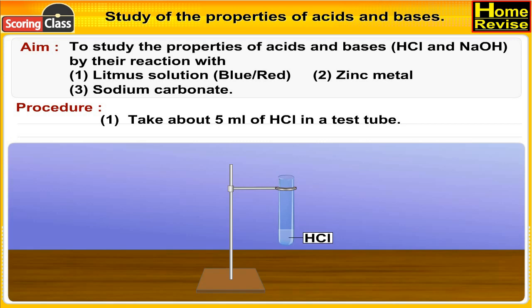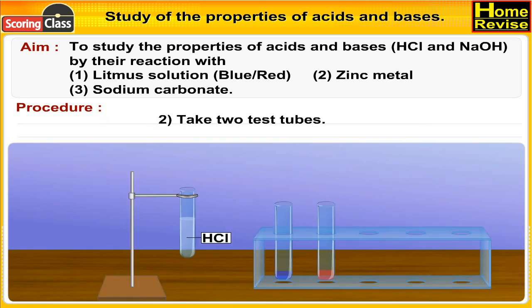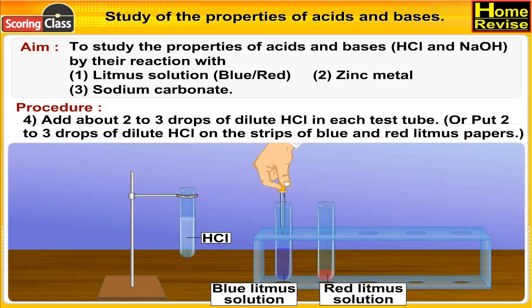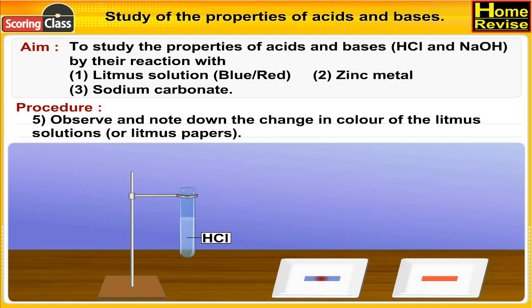Procedure: Take about 5 ml of HCl in a test tube and dilute it with about 10 ml of distilled water. Take 2 test tubes — add 1 ml of blue litmus solution in the first and 1 ml of red litmus solution in the second. Add about 2 to 3 drops of dilute HCl in each test tube, or put 2 to 3 drops on strips of blue and red litmus papers. Observe and note down the change in color of the litmus solution or litmus paper.